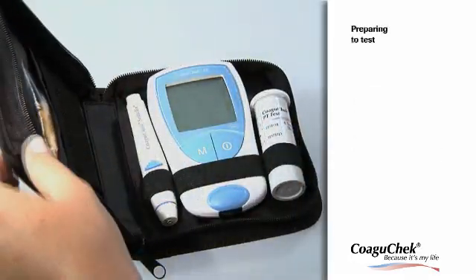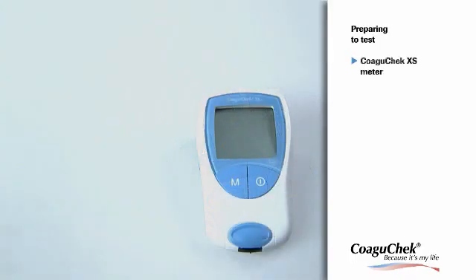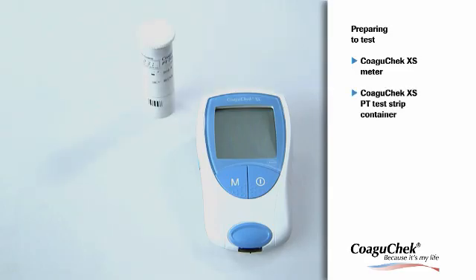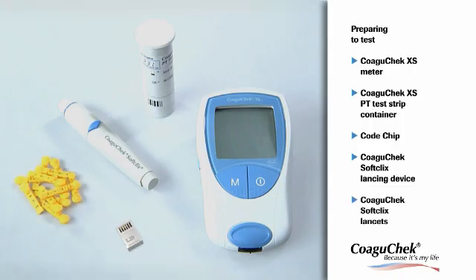Let's start with preparing the test. Please have the following items nearby: the CoaguCheck XS meter, the CoaguCheck XS PT test strip container, the code chip belonging to these test strips, the CoaguCheck SoftClicks lancing device, and the CoaguCheck SoftClicks lancets.